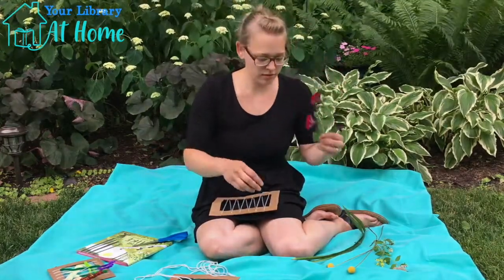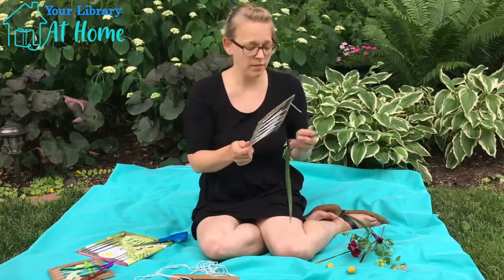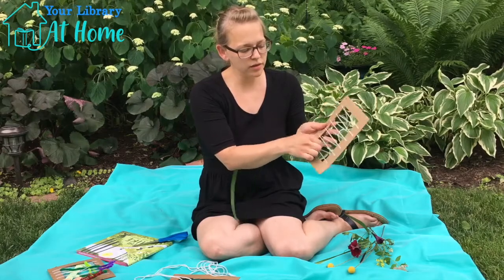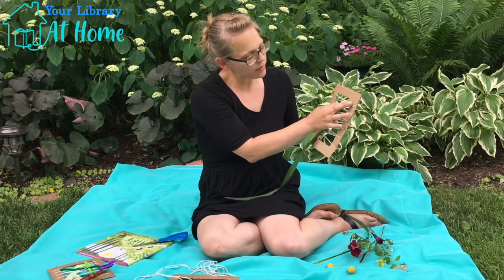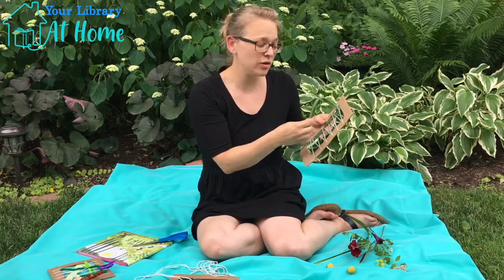When you do get your flowers and your loom is all made, you just weave everything through — under a few, on top of a few, under a few, on top of a few. There's no wrong way to do it because it's your creation.